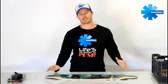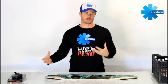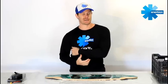Hi, thanks for checking out this video. Today I want to talk about a new product that Inertion's just released. It's for pre-order now. Delivery is in about a month from now.